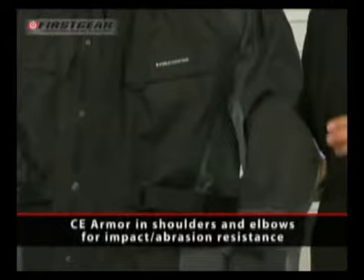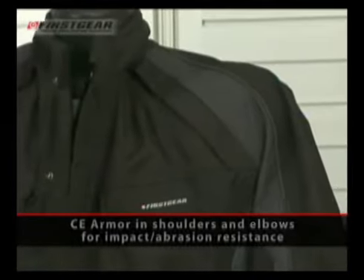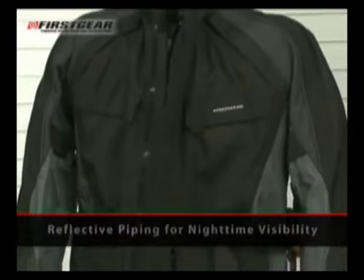The Jaunt features CE-rated armor in the elbows and the shoulders for added impact and abrasion resistance. Reflective piping in the front and the back of the jacket provide excellent nighttime visibility.